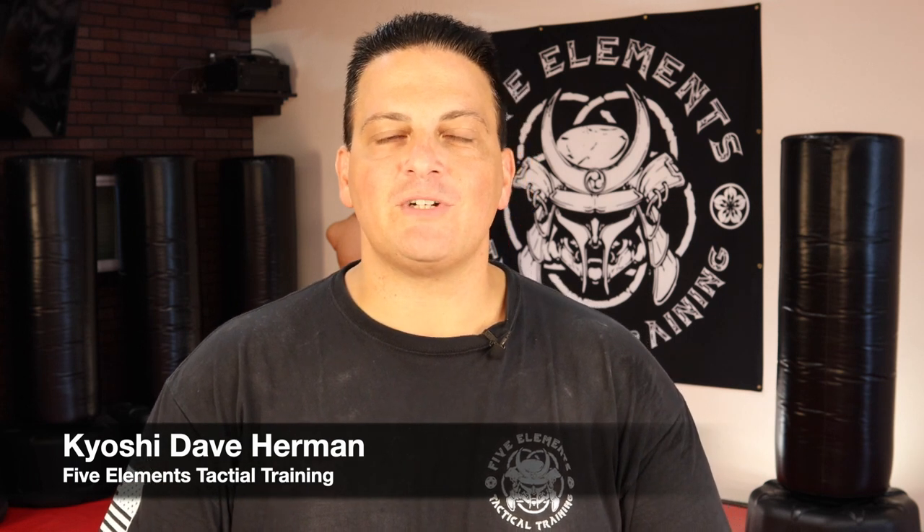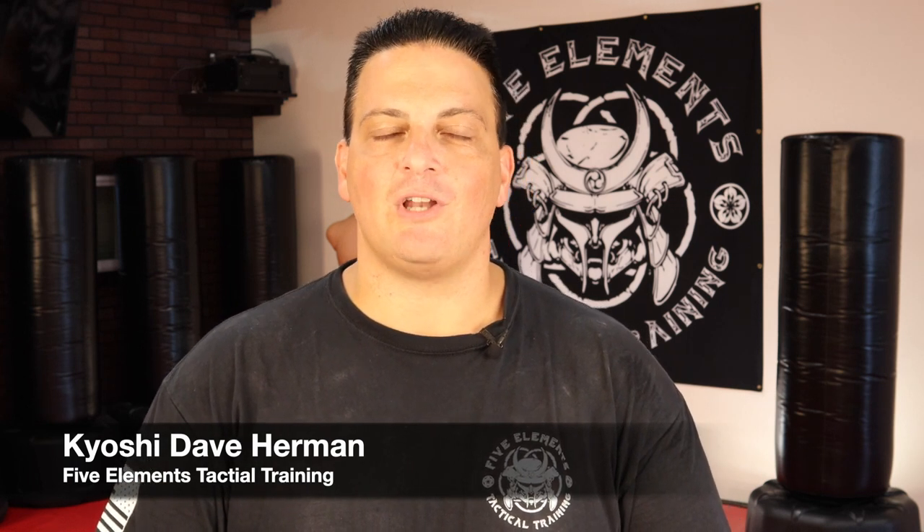What's up warriors! It's Kyoshi Dave Herman with Five Elements Tactical Training, here to share with you some warrior skills and drills that anyone can learn and everyone should know. If you're new to the channel, welcome and thanks for stopping by. If you already follow us on social media, go ahead and hit the subscribe button and the bell notification button so YouTube will let you know when the next video drops. The next installment in our self-defense 101 series is fighting from the clinch.